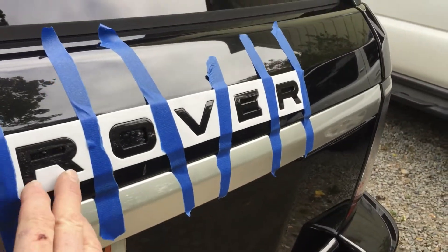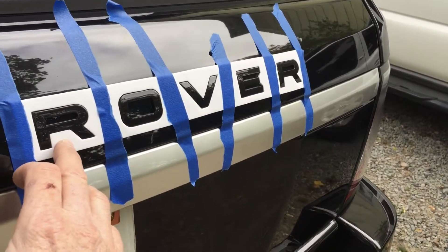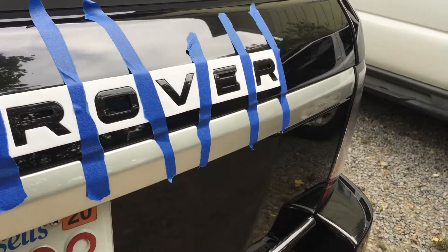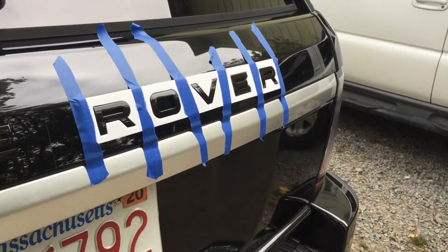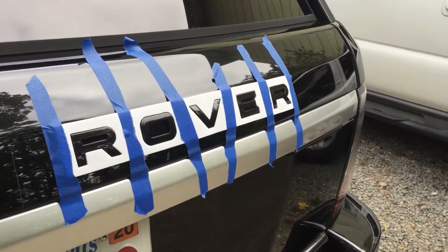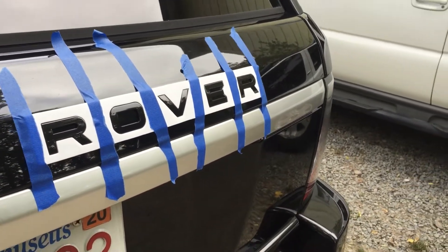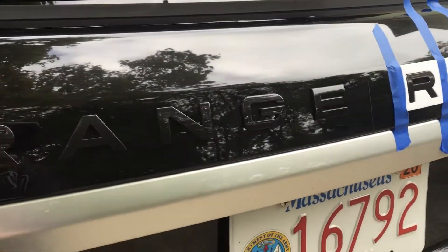This set came with a template, which made things easy. I did take measurements for where the letters were originally, but after two or three rounds of compounding I still had little marks where the old letters were. The template was the exact size of the original letters, which I was happy about.